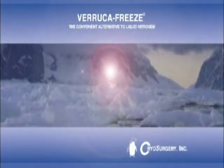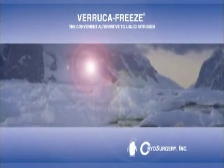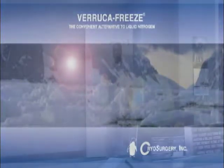Veruca Freeze is the choice of physicians and veterinarians across the country who are bringing the benefits of cryosurgery to their patients, while at the same time adding patients and income to their practices.